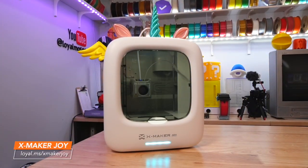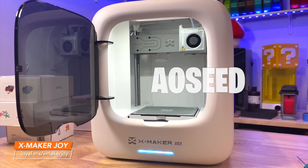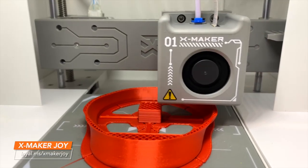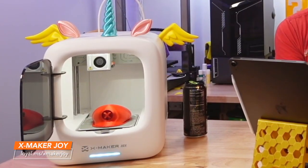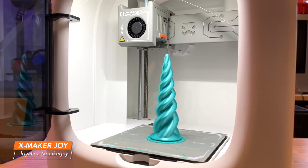You are looking at the brand new AOSeed XMaker Joy. I was skeptical when AOSeed reached out about this machine — I've seen entry-level 3D printers marketed towards children before with some not-so-good results, but this one has some very unique features that were intriguing enough that I wanted to take a closer look.